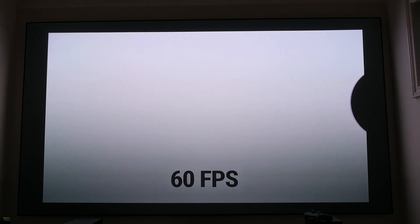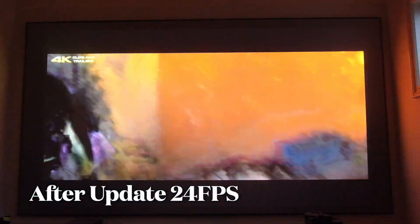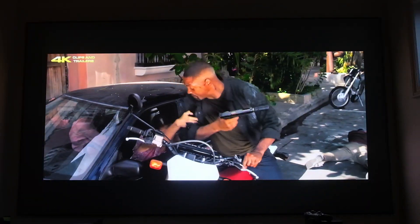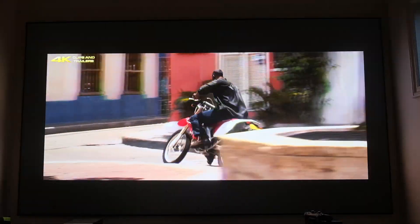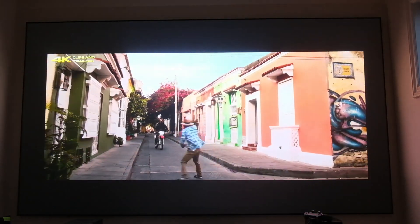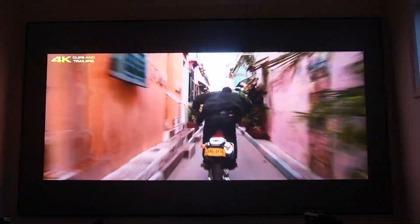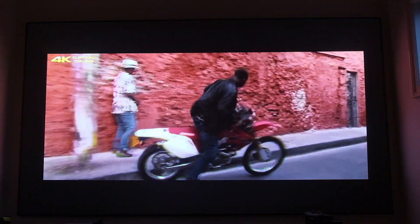Moving on to the alien spaceship test after the update, you can tell the black levels are the same and the differences between 15, 30, and 60 frames per second are consistent. For Gemini Man in 24 frames post-update, everything looks very good — a slightly more movie-like quality. The colors seem a little bit better, though I can't pinpoint exactly what changed. Overall the 24fps Gemini Man looks as good, maybe a tad better, than the pre-update test.